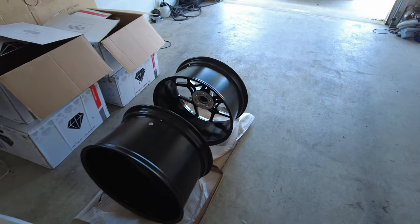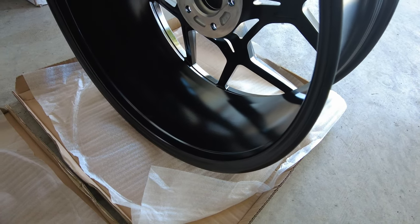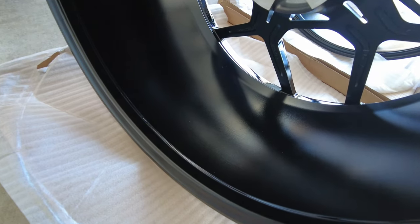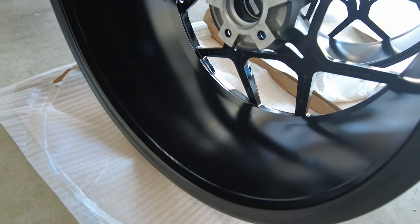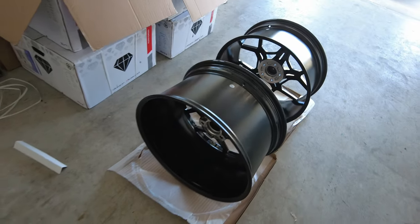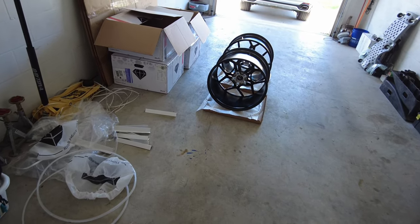I just want to give you guys another quick walk-around on these wheels. Look how big that back lip is — that lip is huge. I mean, if I was a short guy, I could actually sit inside the back of that wheel. I'm going to grab a tape measure so you can see this.